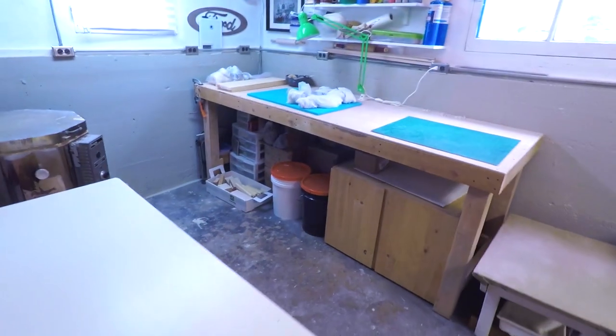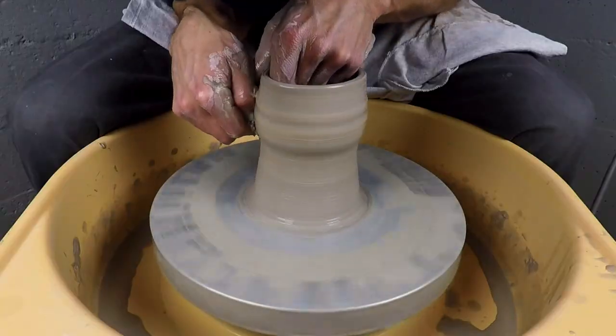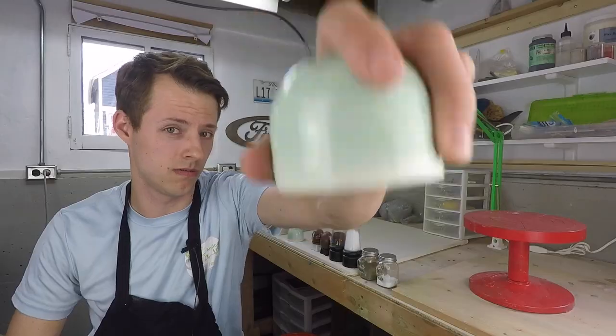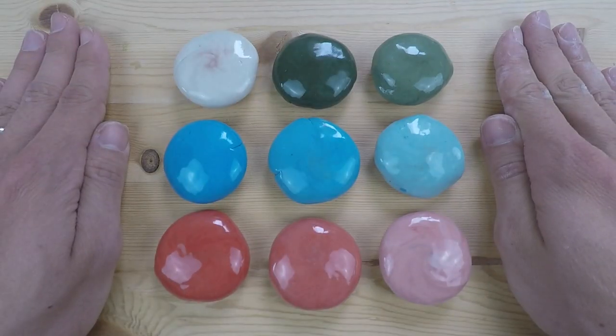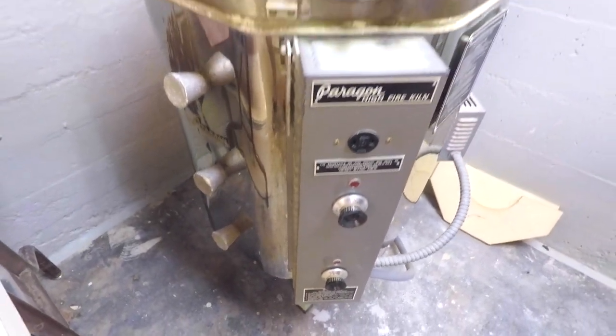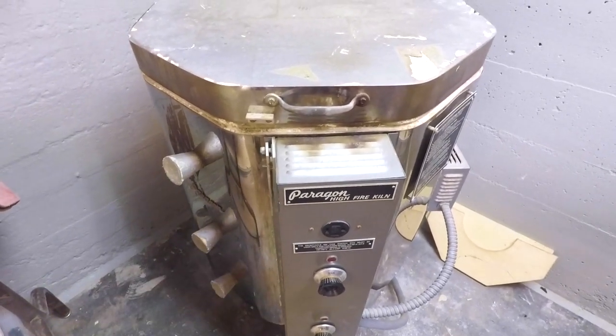Do you know what day it is? It's kiln unloading day! Here's my kiln. It is a cone-sitter. It's pretty small, but sometimes you just gotta make do. I haven't looked at this kiln yet, I promise. I want this to be authentic. There's a couple tests in there, a couple pieces. It's not a whole body of work yet. I'm just getting started on some new tests. I'm really excited, so let's open it.